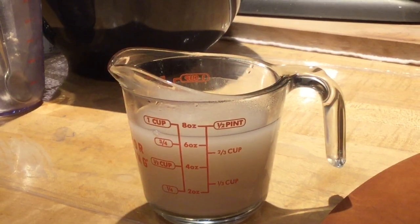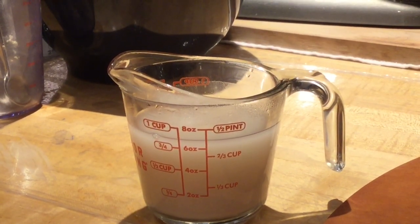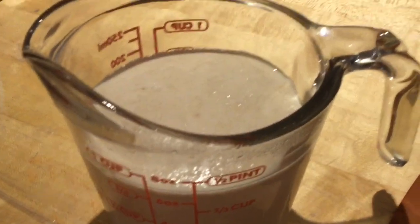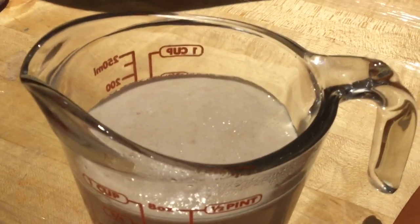After five minutes you're going to start seeing the yeast get real bubbly. It's going to start activating and rising to the top. You'll start seeing a lot of bubbles coming to the top.